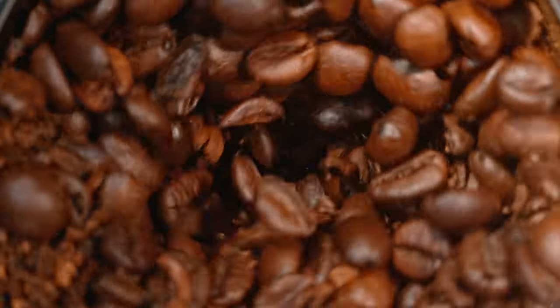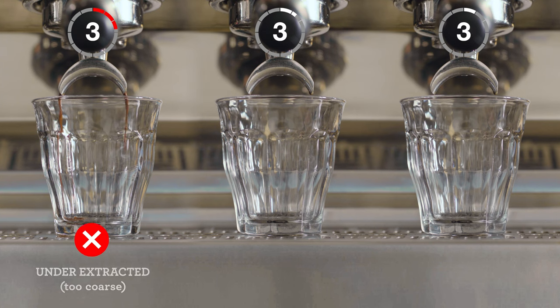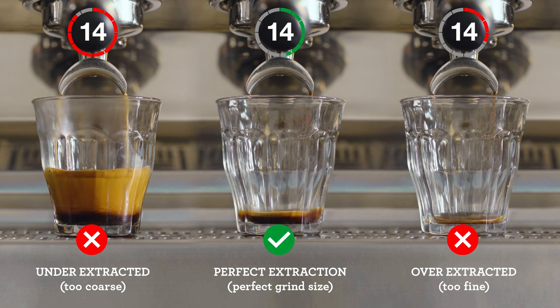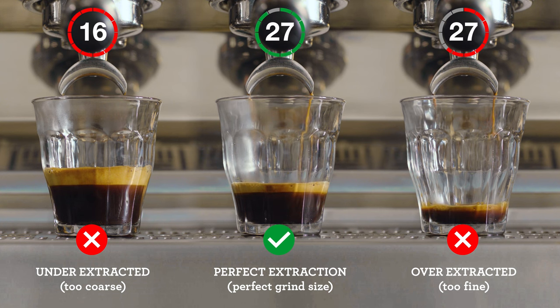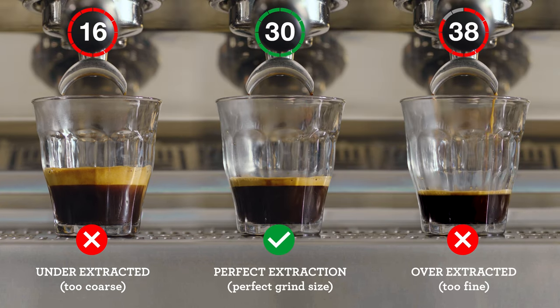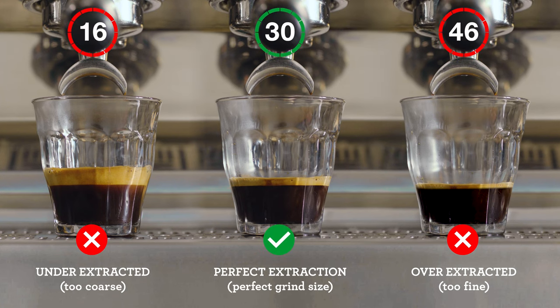Here's a barista to explain how it's done. Let's take a closer look at some extraction results you might come across and what adjustments you need to make to consistently create that balanced espresso shot. Pay attention to the shot clock as each extraction starts. If your espresso is flowing too fast, it's underextracted and you'll need to decrease your grind size, making it finer for the next coffee you make. However, if it's flowing too slowly, it's overextracted — so increase your grind size, making it coarser for your next coffee. Keep an eye on this each time you make a coffee for that perfectly balanced shot.